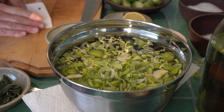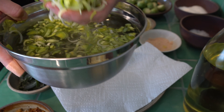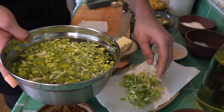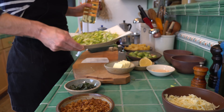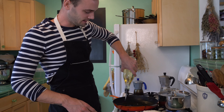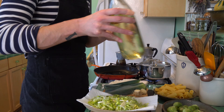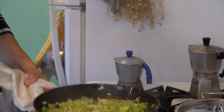Leeks — if your leeks are dirty, dunk them in some cool water, shake them around, and then fish them out; that should leave the dirt at the bottom. I have my leeks here draining. I have a medium pan over medium heat and I'm going to do a little bit of plain neutral oil. That's how we're going to start cooking them, very gently, for about five minutes.